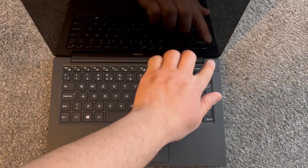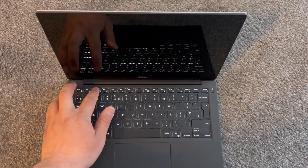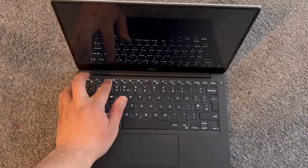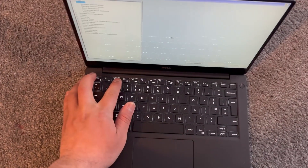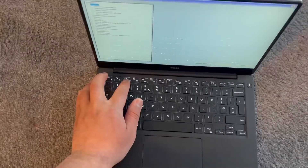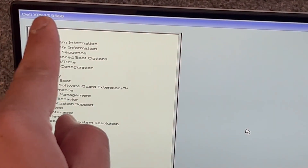Once you power on the laptop you need to keep tapping the F2 key — just like this. This is the BIOS. You've got many settings to choose from and change accordingly.